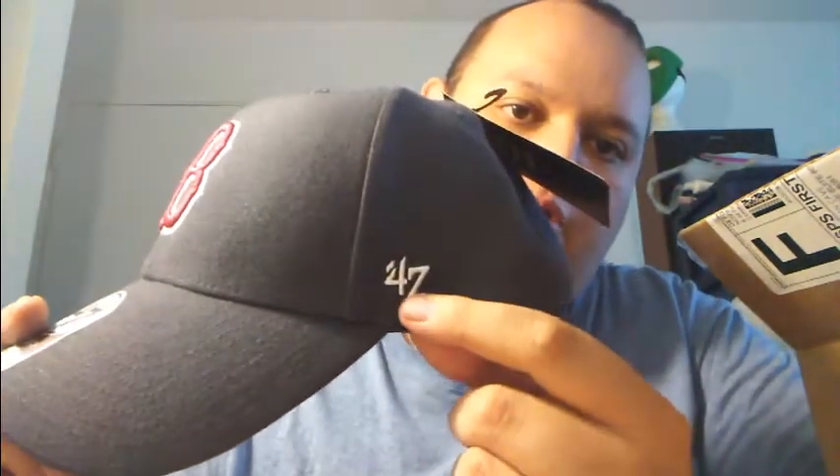I wanted one — there was one with the new Arab brand here — but this one is just 47. It has that paper on it. Take it off. There's a tag still.